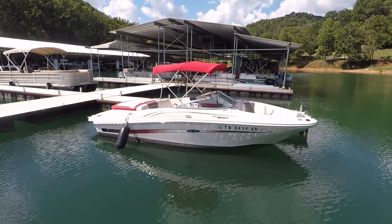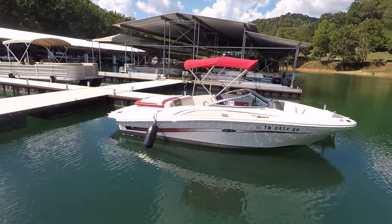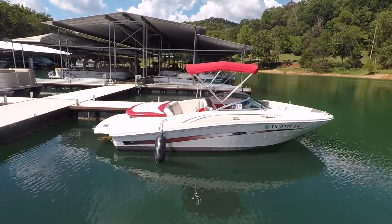Here we are at our 2006 Sea Ray 195 Sport Boat for sale. We're here on Norris Lake.